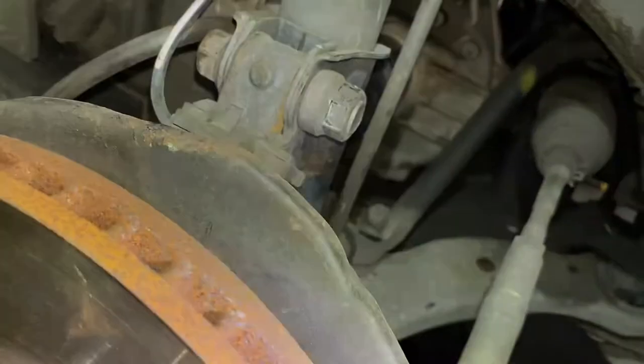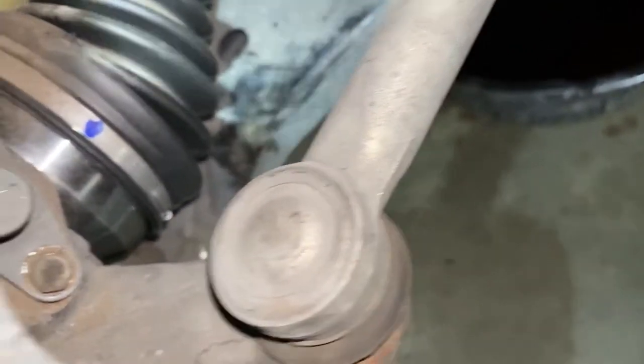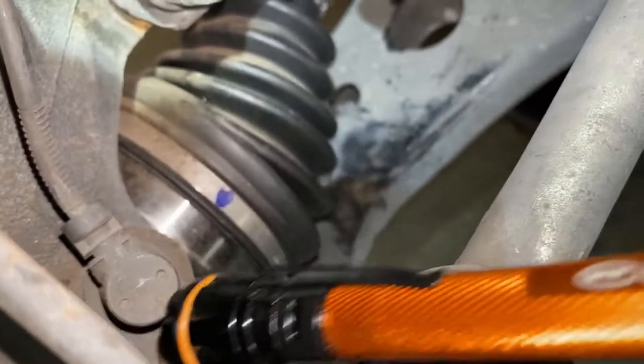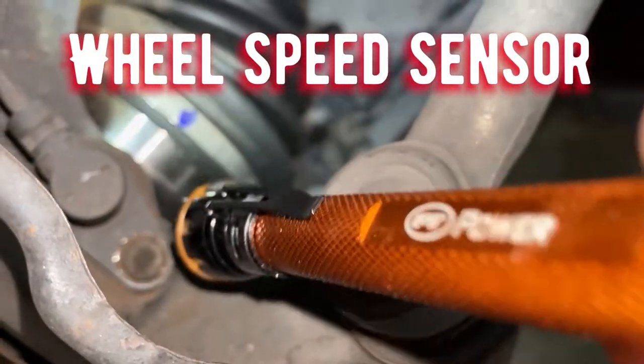As you guys can see, I only removed the tie rod end, the bolts that go through the strut, and then the one right here for the brake hose. And this right here is the vehicle speed sensor, so right here is the 10 millimeter bolt.